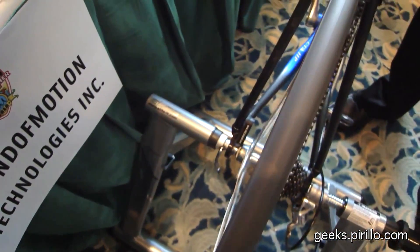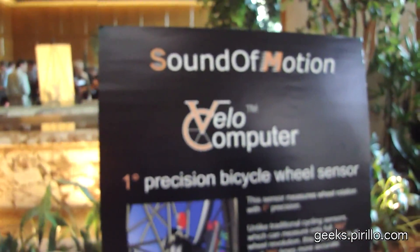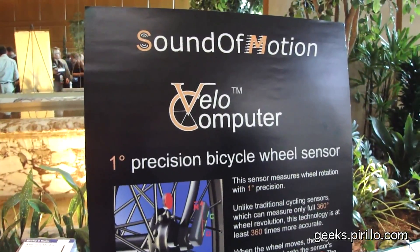Looks like about the size of a thumb drive there. It's running by way of Bluetooth. It is the Velo Computer from Sound of Motion, and it's the one-degree precision bicycle wheel sensor.